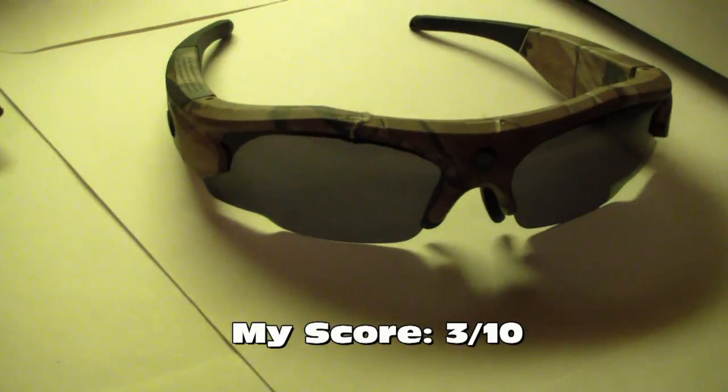Buyer beware, I guess. I would definitely not buy these again and I recommend whoever has them just be very, very careful with them. Alright, that's all I gotta say.